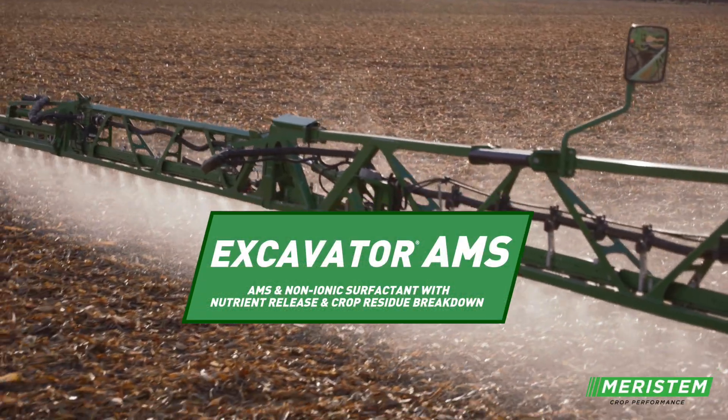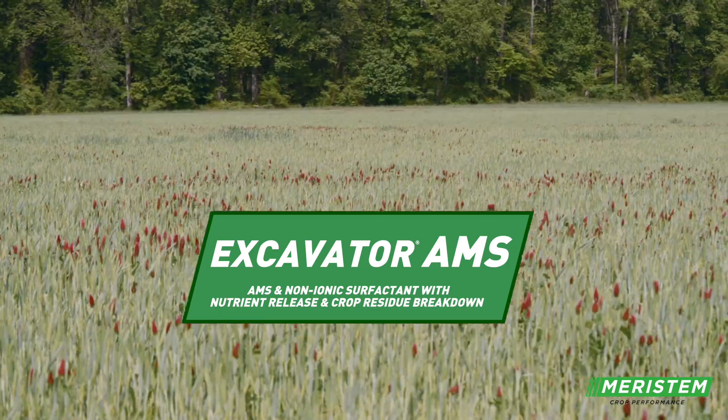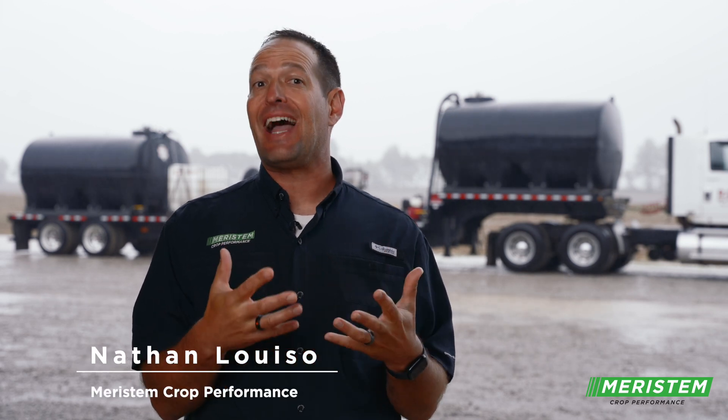Residue management is becoming more of a challenge all the time for our farmers. Whether you're a no-tiller, whether you're a cover crop guy, or you're a full-on tillage guy, our plants are bigger, they're healthier, and we're keeping them alive longer.